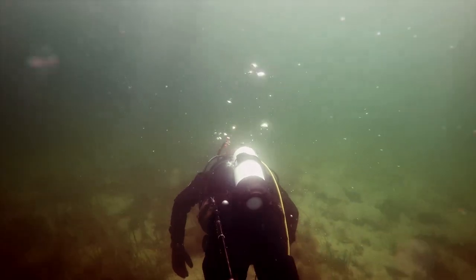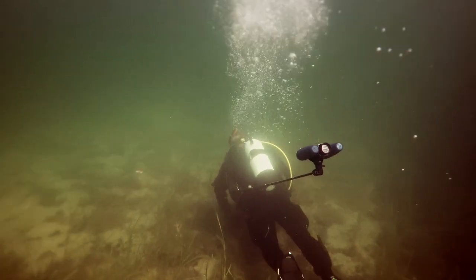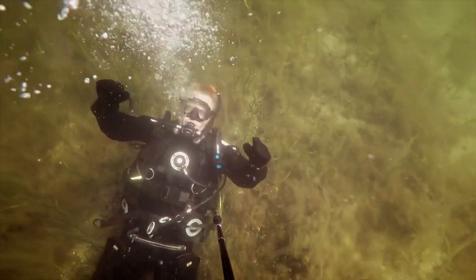The third person viewer is the first of its kind. It's so compact it fits in a pocket on your BC, and can give you a whole new perspective on your dive.